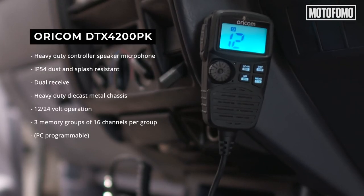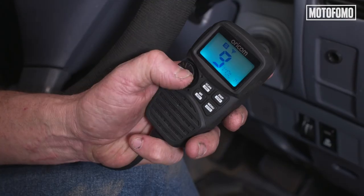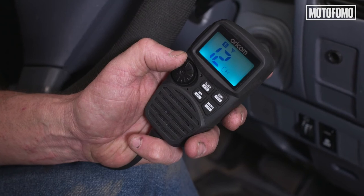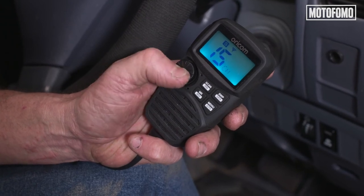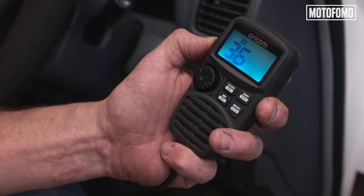We've got the aerial on, we've got the radio unit in the cabin, and of course we've got the handset. Straight away I'm quite impressed by this. There are some pretty good features on this little Oricom — the dual receive function means you only need one radio in the vehicle because you can listen to two channels at once. The transmit power indicator tells you how much power is going out the aerial. A couple of hours muck around the shed and we've got it in. Hopefully we've shown you how easy it is to do it yourself.